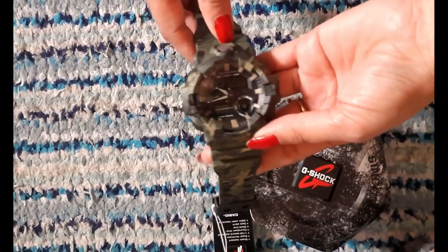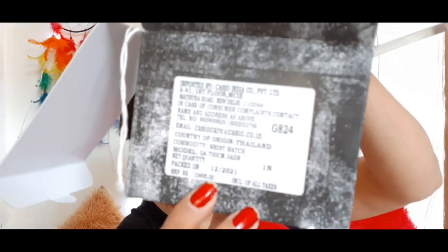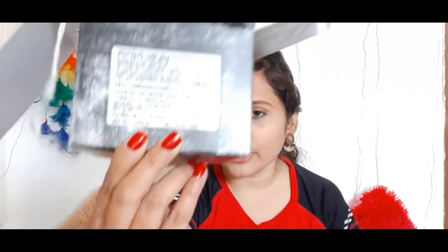If you want to purchase the watch, you can buy it. The actual MRP mentioned on the box is 10,495, but after discount I purchased it for 8,500. I have added the link in the description box — you can check it from Flipkart or Amazon. If you see it available, you can buy it from there and get a discount.